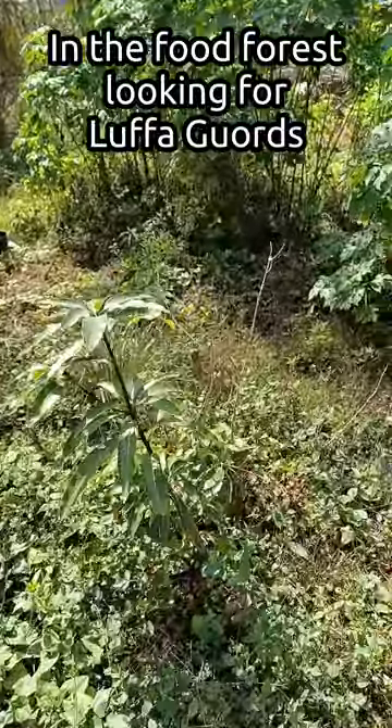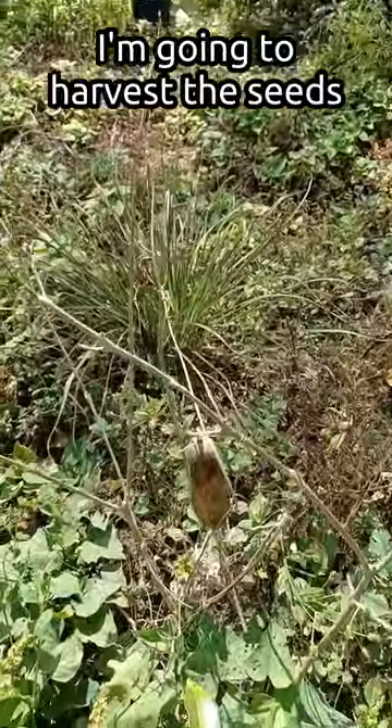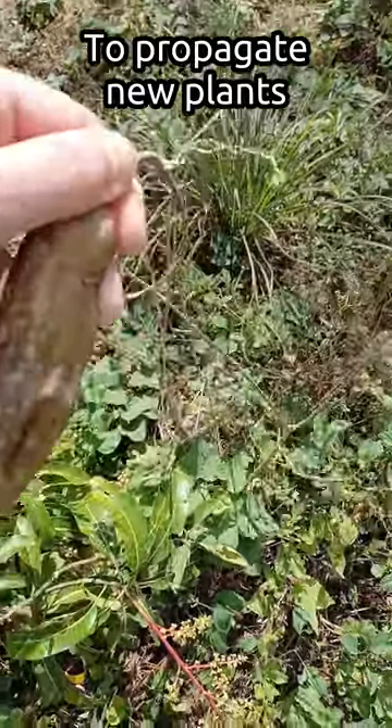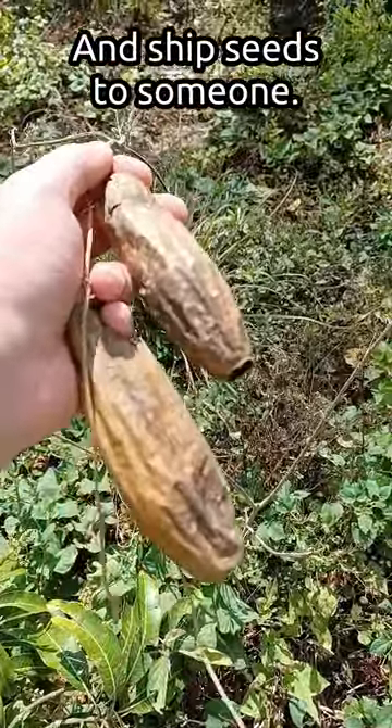I'm out in the food forest looking for dried-up luffa gourds. I'm going to harvest the seeds so I can plant some new ones. I'm also going to ship some to someone who may be starting a food forest in the near future.